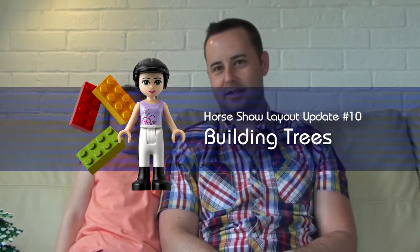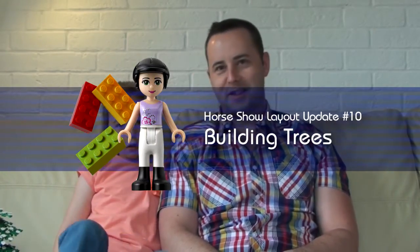Hi, I'm Claire from Three Brick Friends. This is Update 10. It's all about the trees.